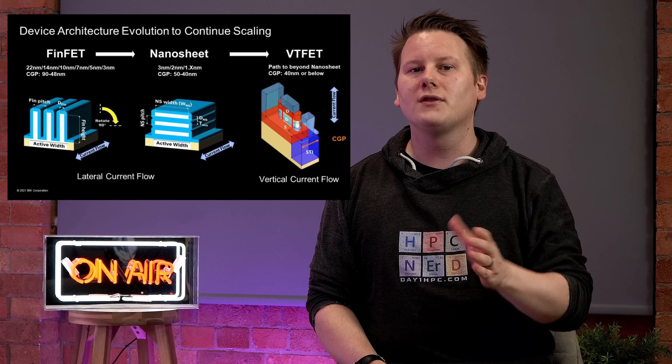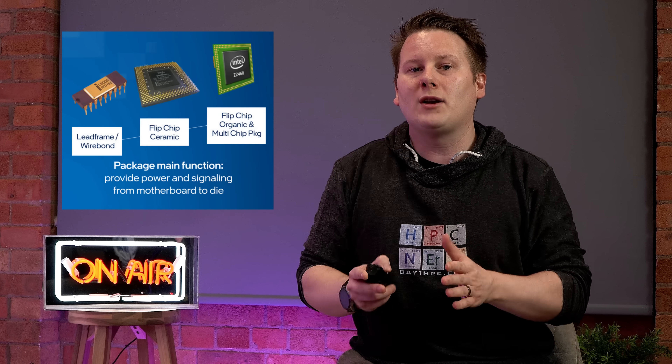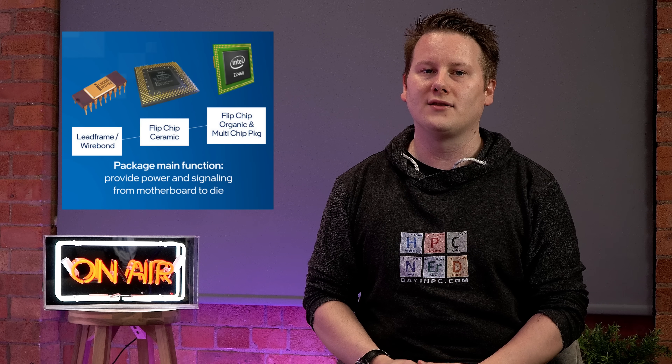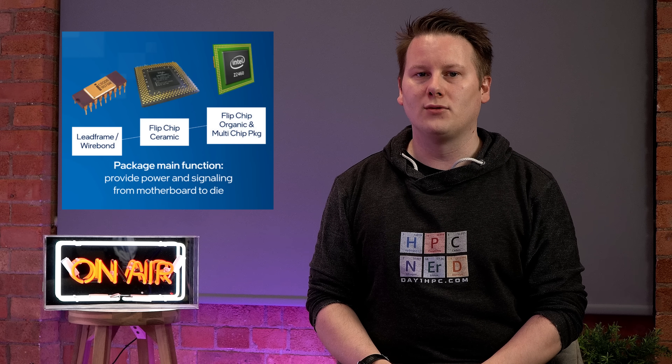For substrates, we've gone from wire-bond packaging in the 70s, to ceramic packaging in the 90s, to today's organic packaging from the 2000s. The question is, what's next? And that's what this video is all about.